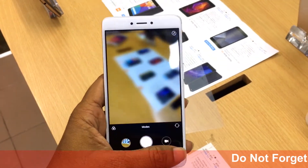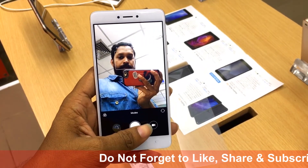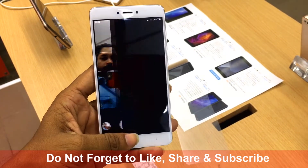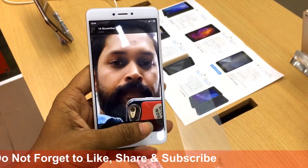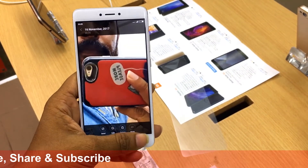The secondary camera is 5 megapixels with aperture f/2.0 and records at 1080p. This is really good — the front camera should be good for selfies.